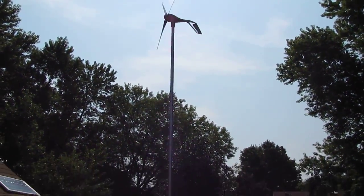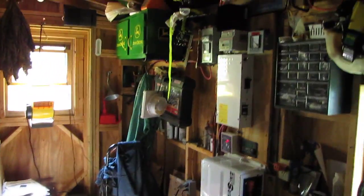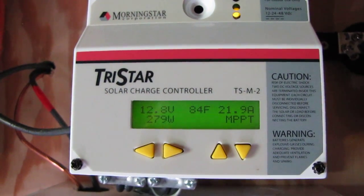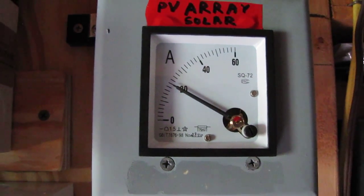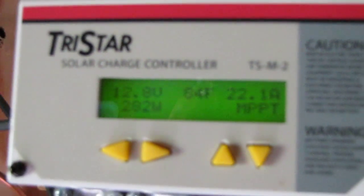Here's my Southwest Wind 200-watt Air Breeze wind turbine. Let's go inside to show everything. Right now we're putting out about 21.7 to 22 amps MPPT. Here's my other little meter just to let me know what's going on — right now we're getting 22 amps of solar power, and that reading shows the battery temperature.